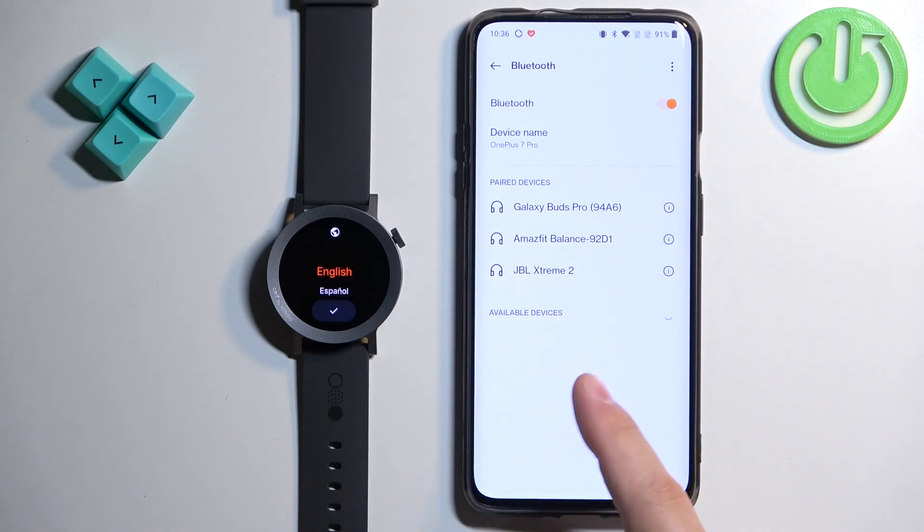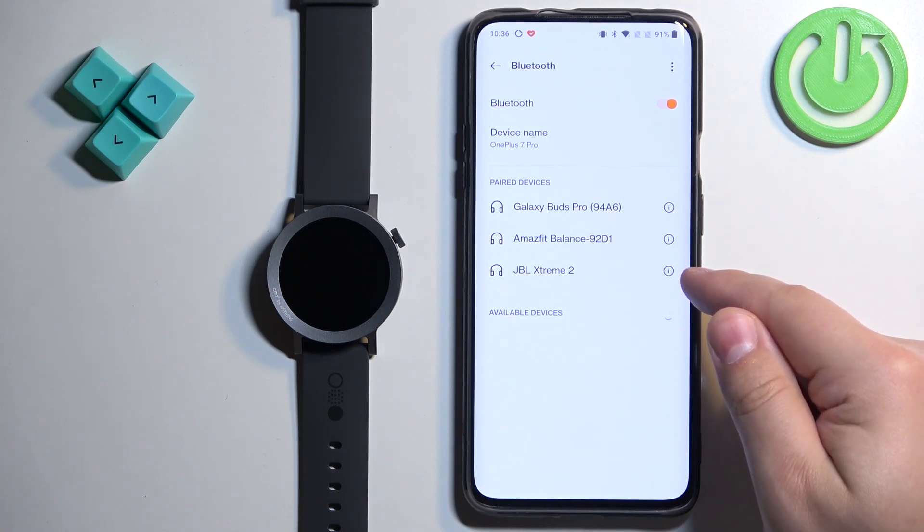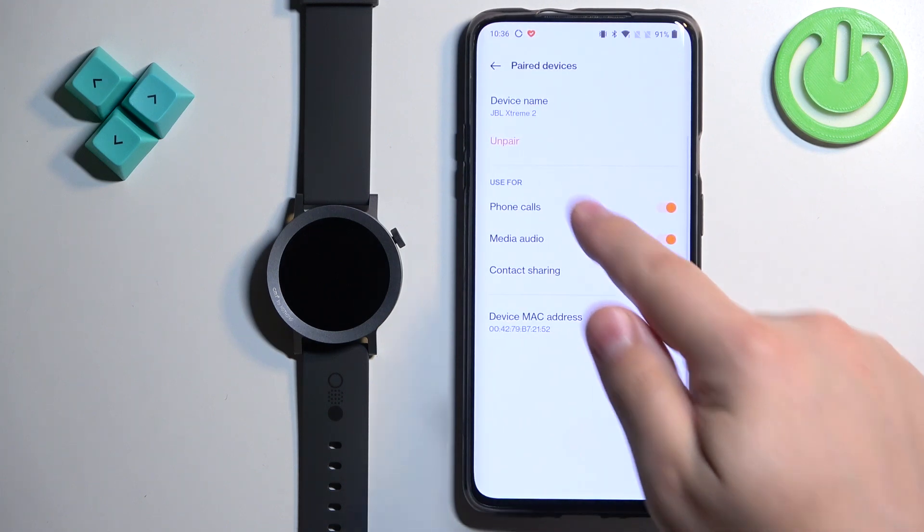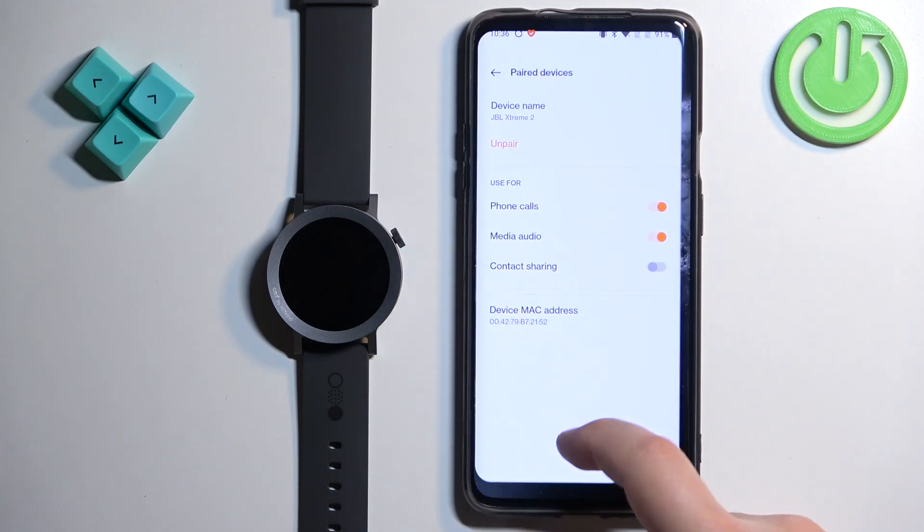It's not there, so we can close the settings. But if it was there — it probably won't be — you can tap on the settings or info icon next to it and then tap on the 'Unpair' or 'Forget' option to remove it.